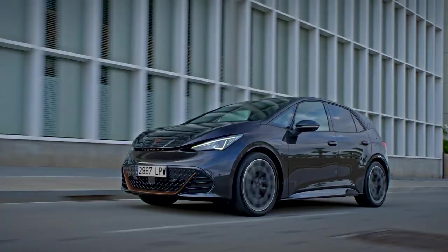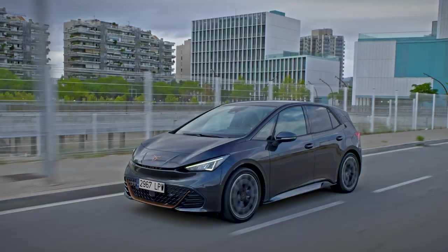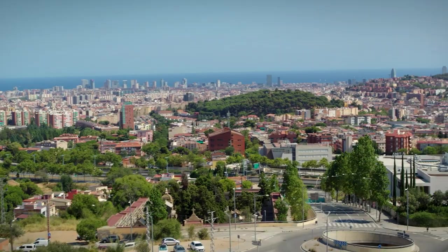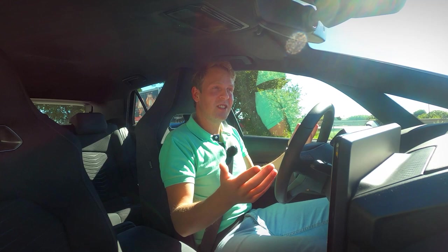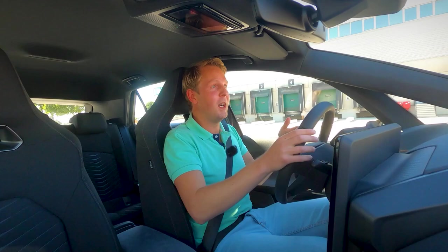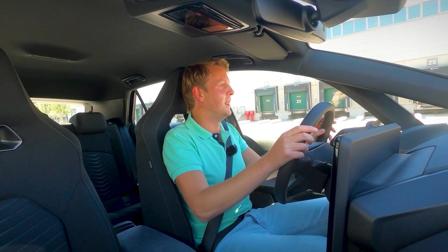So to conclude: this car isn't a direct copy of the ID.3. Cupra did a lot of work to make it different — especially on the exterior, a little bit in the interior, and the suspension is tweaked enough that you can actually notice a difference from the ID.3. You can have a bit more fun, especially if you turn off the ESP. It's not a hardcore sports car, but it drives well enough to enjoy, and a 0–100 km/h time of 6.6 seconds is certainly nothing to be ashamed of. So if you're looking for an electric car in this price category and you find the ID.3 a bit bland, the Cupra Born will give you all you need.